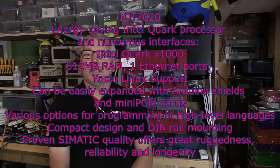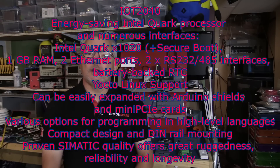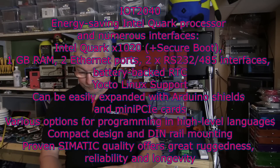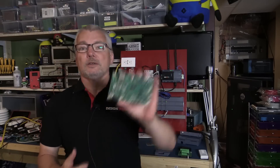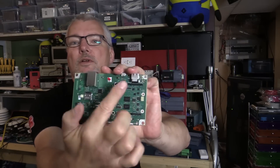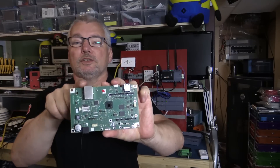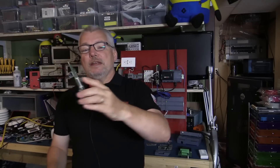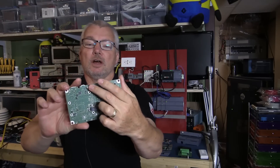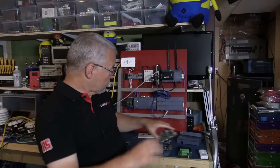They're an Intel Quark 1000 series CPU running at about a gigahertz. One has a gig of RAM, one has half a gig of RAM. They have an Arduino compatible header on them. This is the IoT 2020, and we've got Arduino compatible R3 headers. You've got the Quark 1000 processor, ethernet port on the top, and two USB ports on the top as well. On the back, you've got a PCI Express slot for things like the Intel Wi-Fi Bluetooth board, or other different things you could put in there.